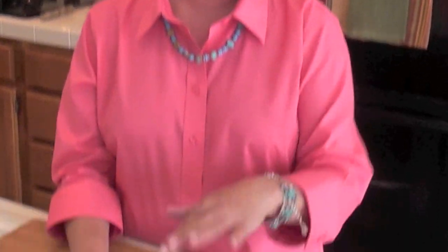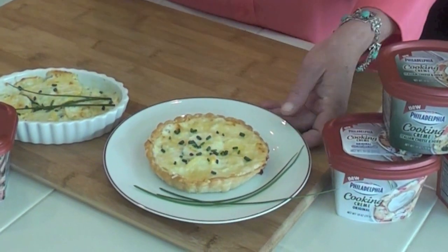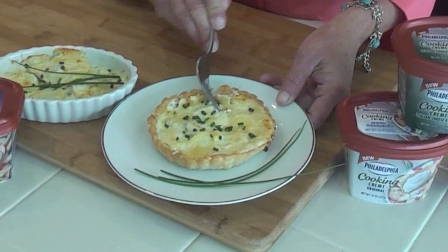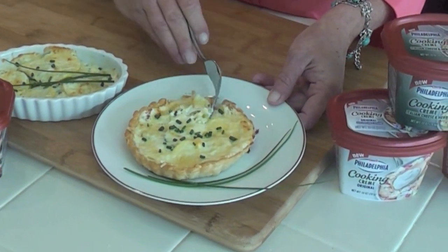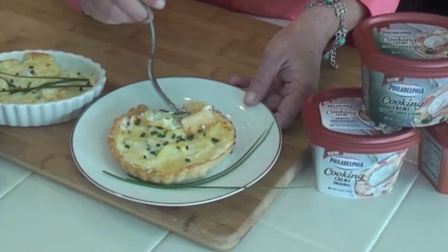We've got them out of the oven, and it doesn't matter which way you make it — without the shell or with the shell — you're going to have a beautiful presentation and a dish that is going to absolutely rock your guests.